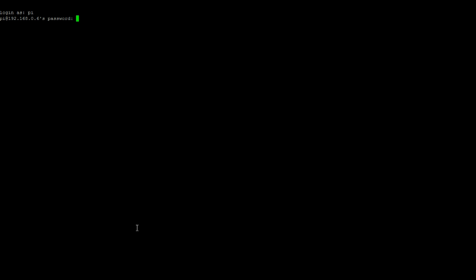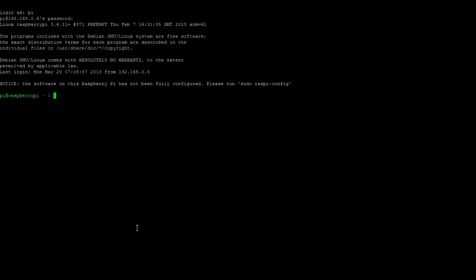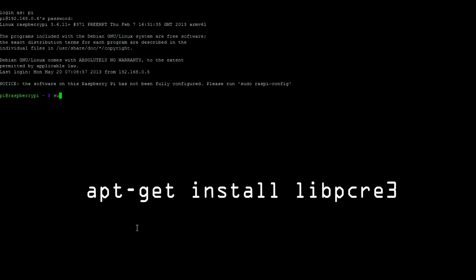Ok, so first log into your Raspberry Pi. And then run the following install line.